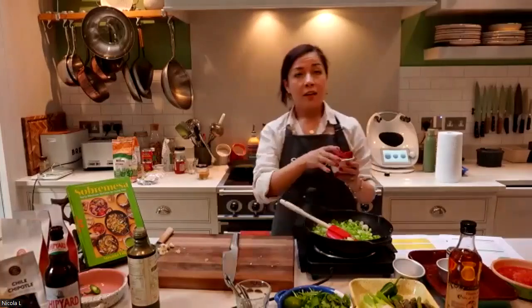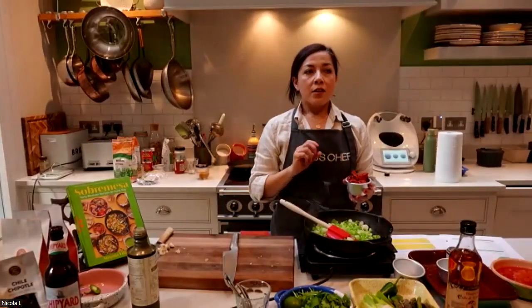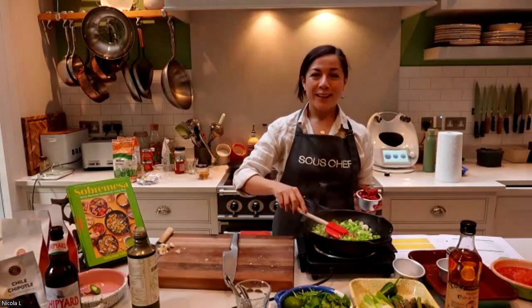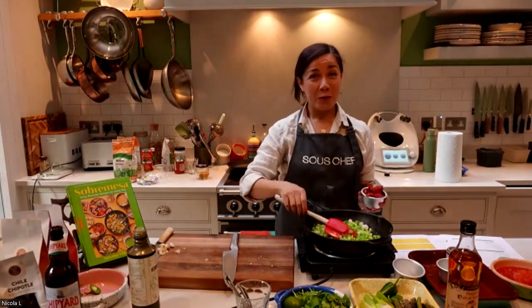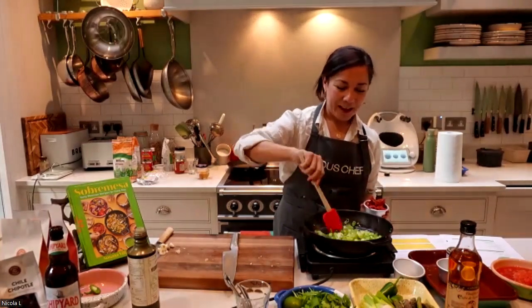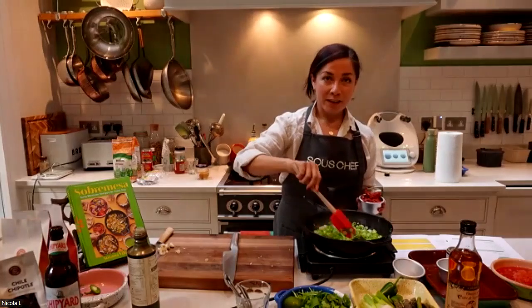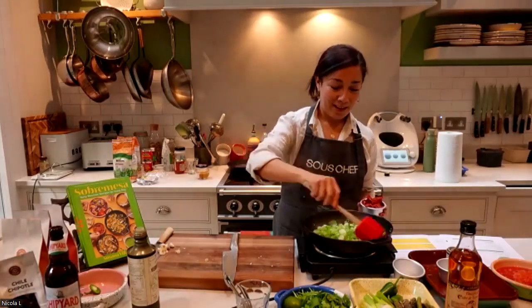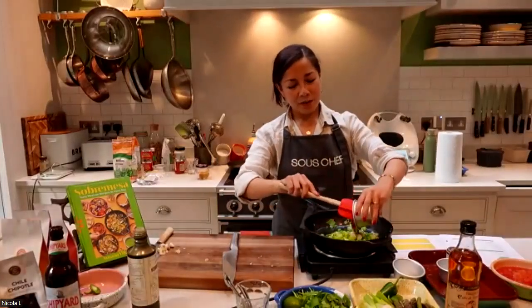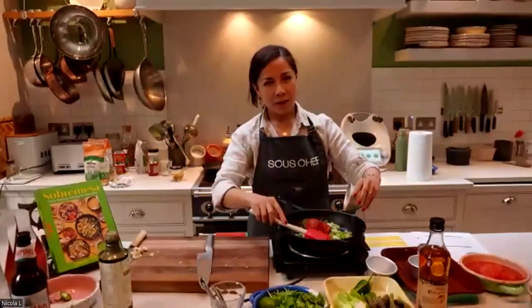Would you serve that as a side dish with meat? Yes, you can serve the grilled spring onions as a side dish by themselves. There's actually a recipe in the book for grilled spring onions — it's one of my favorite sides for carne asada, and it's so easy to do. You can just pop them on if you're having a barbecue.